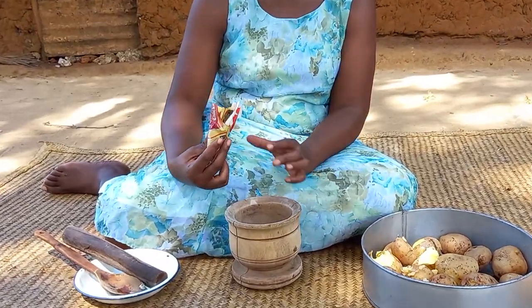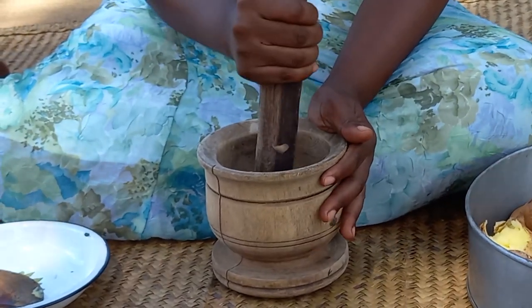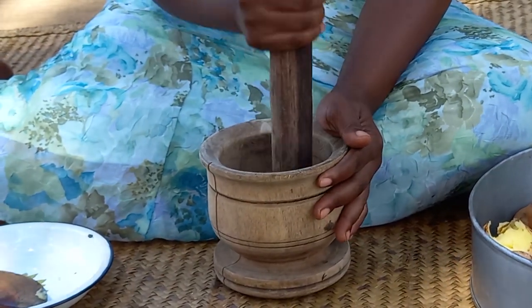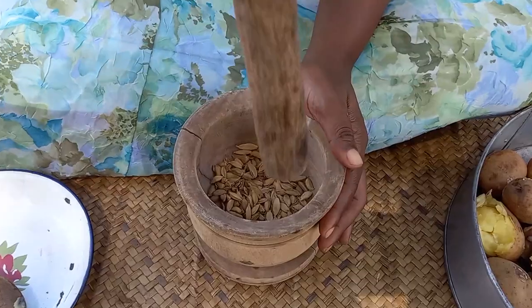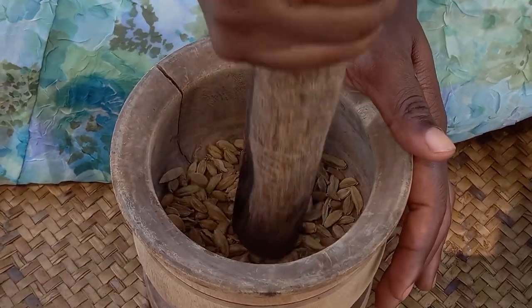This is leiki, cardamom. I will then go ahead to grind it.